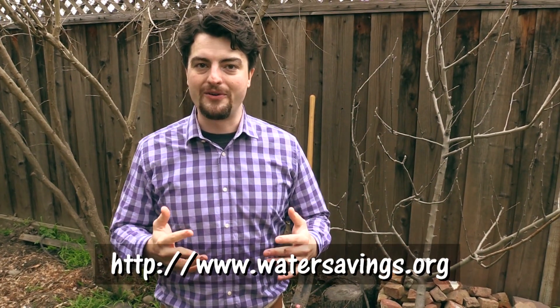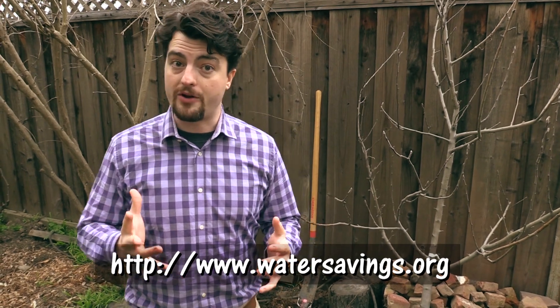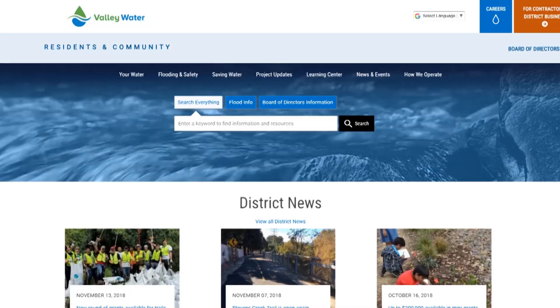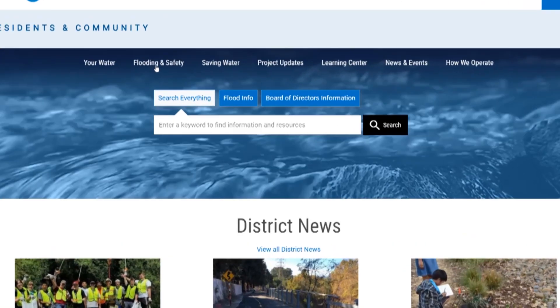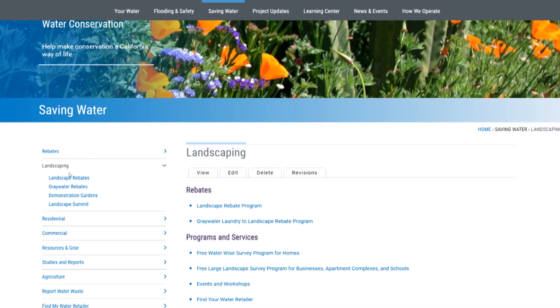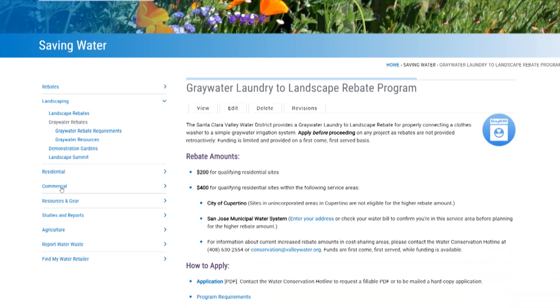If you want to learn more about how to install a greywater system or other types of greywater systems, check out watersavings.org, where you can navigate to various greywater resources, manuals, and how-to videos that can help you install a legal greywater system.